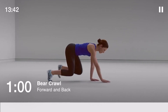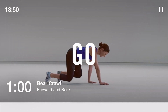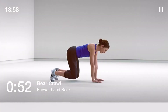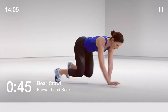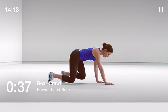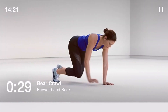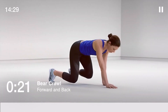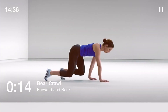Finishing with bear crawl, 60 seconds. Keeping your back flat and parallel with the ground, move your left hand with your right foot, then your right hand with your left foot. Move forward and then bring it back in reverse with control. 30 seconds to go. If you need to, you can lower your knees to the ground.